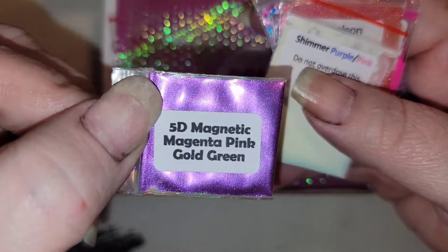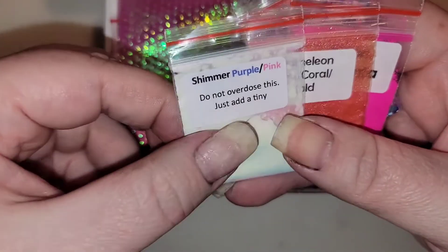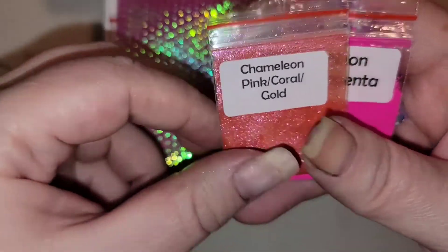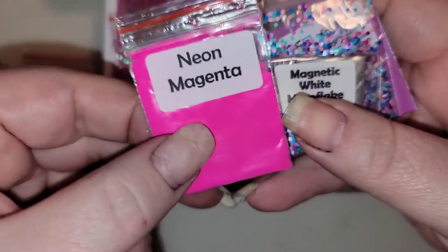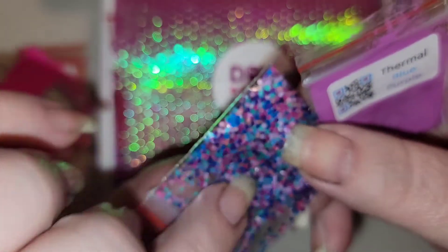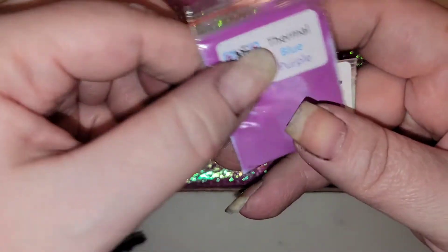We have a 5D Magnetic Magenta Pink Gold Green Pigment Pack. We have a Shimmer Pink to Purple — this one says do not overdose this, just a tiny bit goes a long way. We have Chameleon Pink Coral and Gold, Neon Magenta, Magnetic White Micro Flake, and some confettis. It looks like we've got aqua, lavender, dark purple, pink, and light pink. Really fun confettis there.